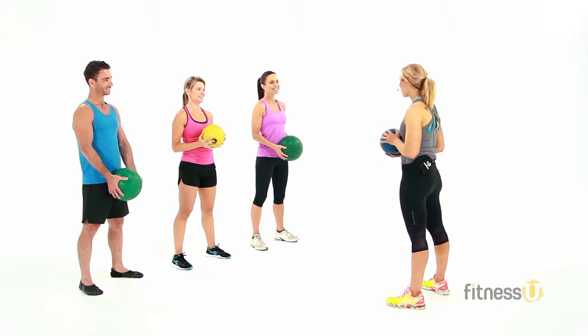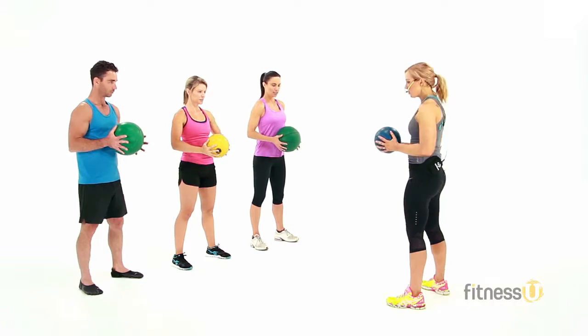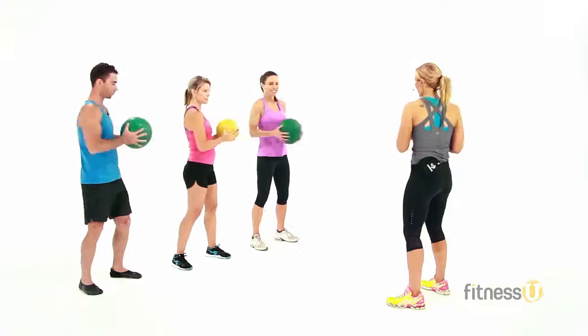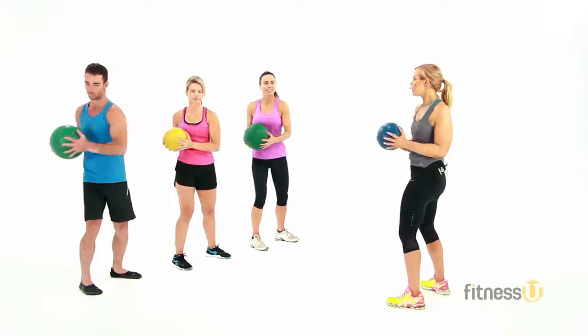Guys, welcome along to your med ball class. We're going to start off with an easy warm-up. So with your med ball, hold it nice and close to the body and let's just do a rotation side to side. Let's try and catch that beat now, side to side. Start to warm up through the core.